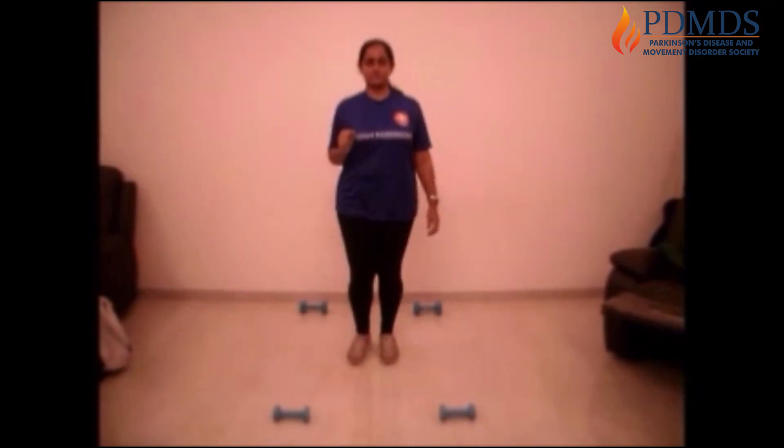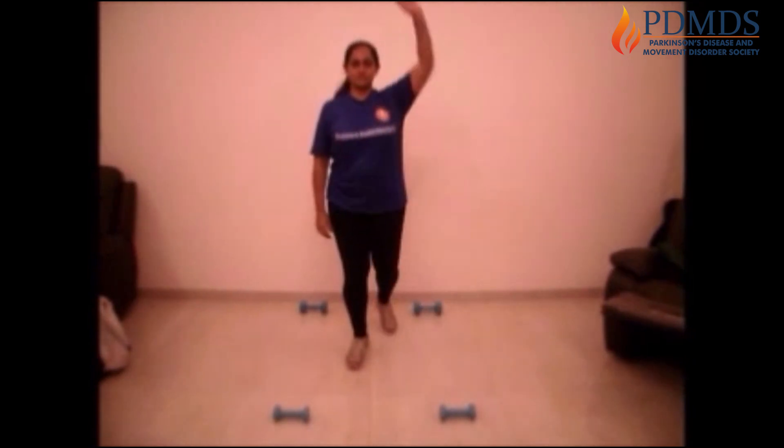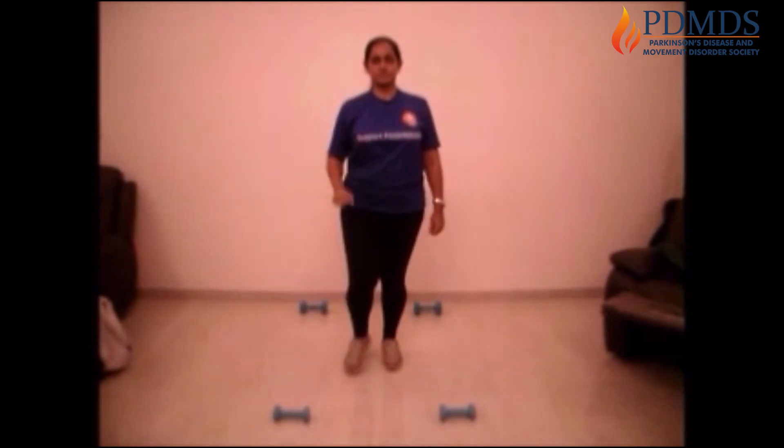Leg forward, leg side, and to the back. Let's repeat — forward, side, and back. Forward, side, and back.